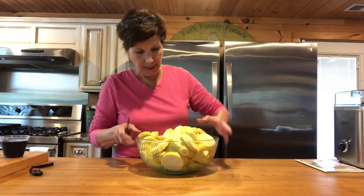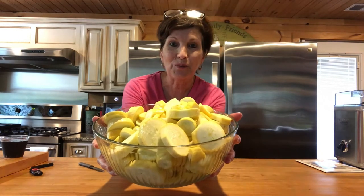Slice it just like you're gonna fry it. Hope you can see that. All right, we'll go to the next step.